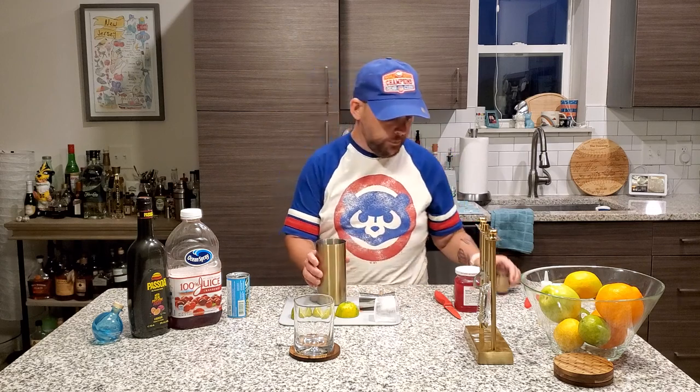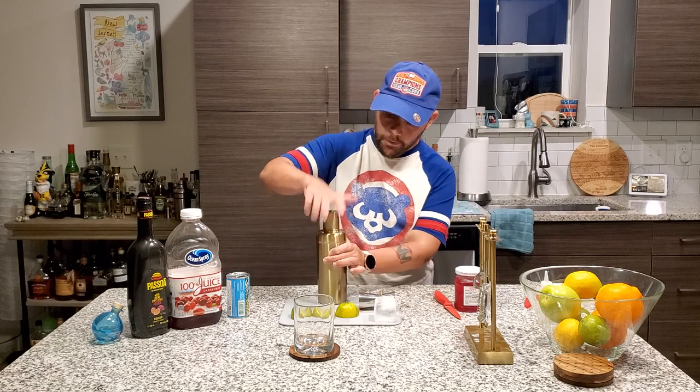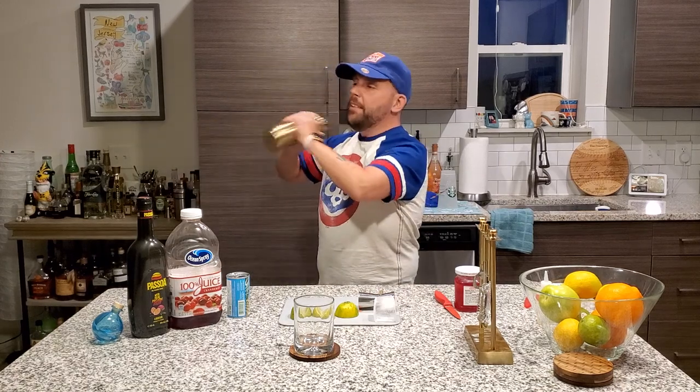Handy-dandy ice cube goes in there. Cover number one — done. Cover number two — done. Shake, shakey! For this, eight to ten seconds.